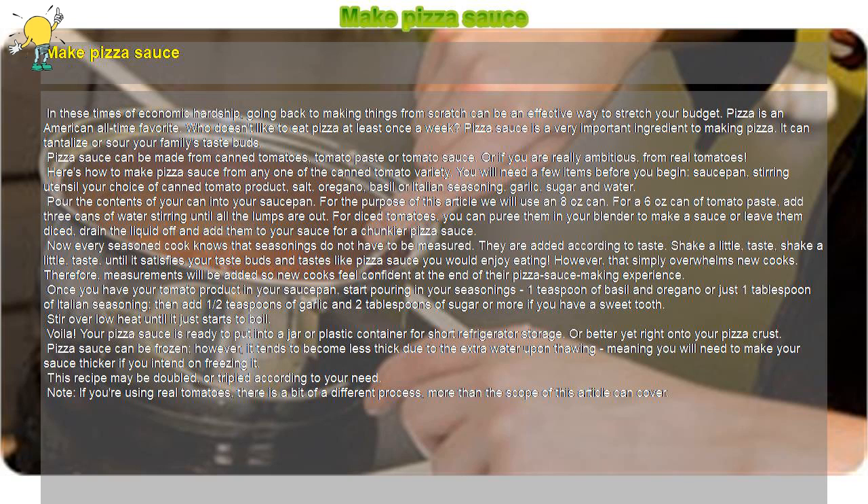Pizza sauce can be made from canned tomatoes, tomato paste, or tomato sauce. Or if you are really ambitious, from real tomatoes. Here's how to make pizza sauce from any one of the canned tomato varieties. You will need a few items before you begin: a saucepan, a stirring utensil, your choice of canned tomato product, salt, oregano, basil or Italian seasoning, garlic, sugar, and water.